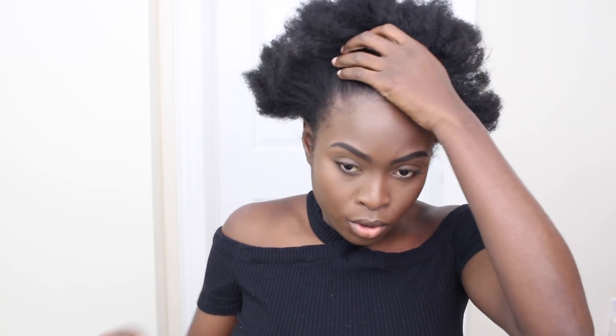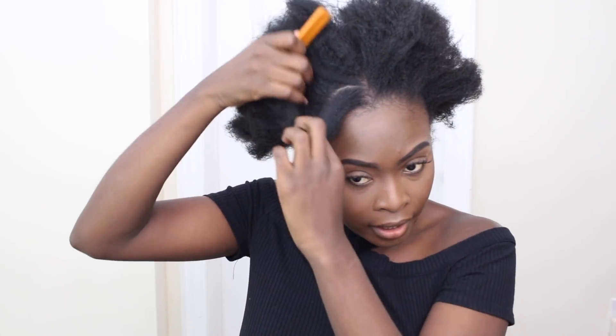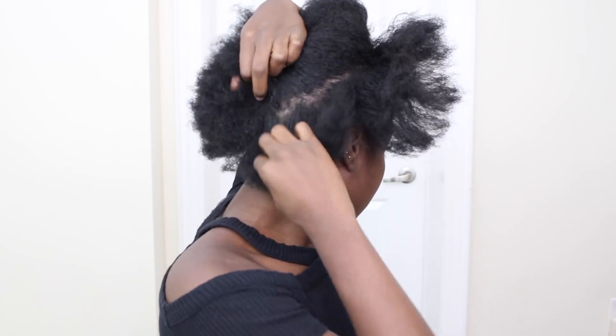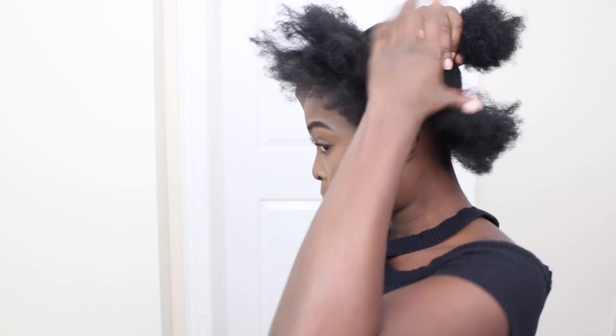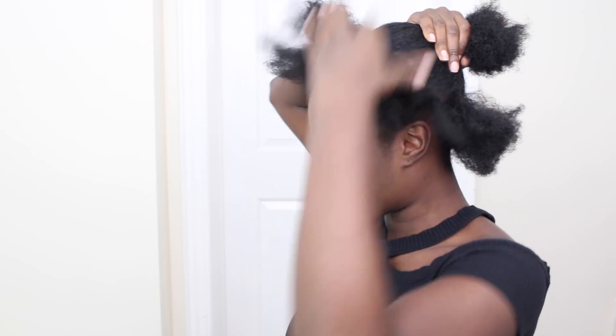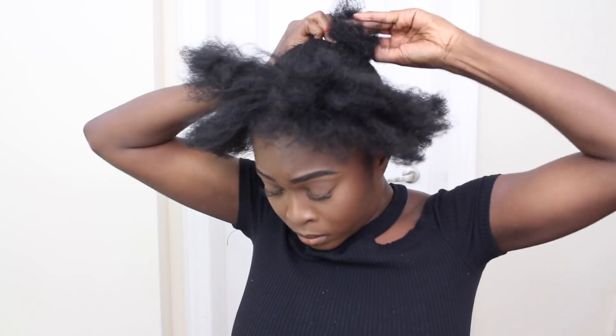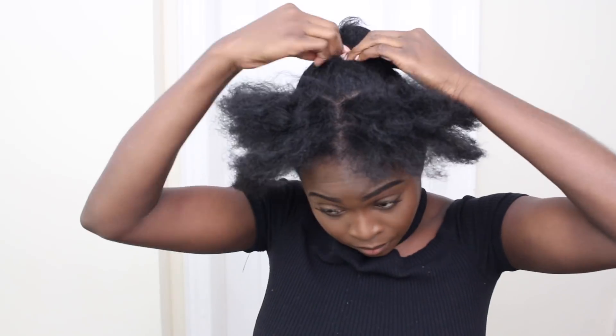Looks good so far, so I'm going to try to work with it and see how easy it is to incorporate this into my routine and into my styling. I'm thinking of doing a ponytail today. I'm going to leave the perimeter of my hair out. I want the ponytail to be in the middle of my head, so I'm going to tie my actual hair in the middle.